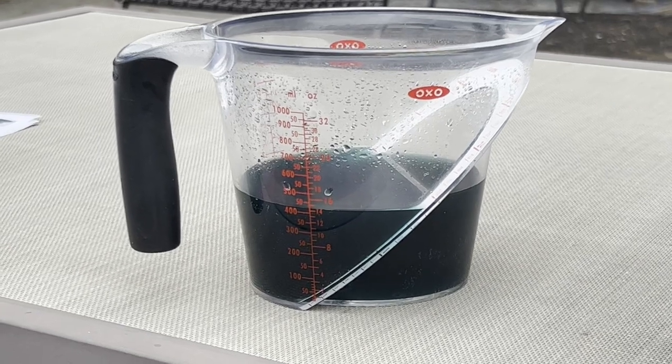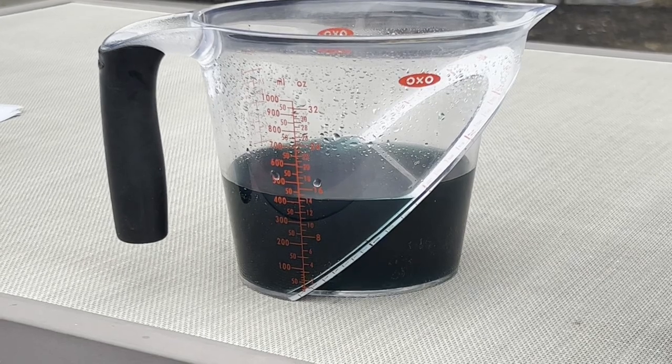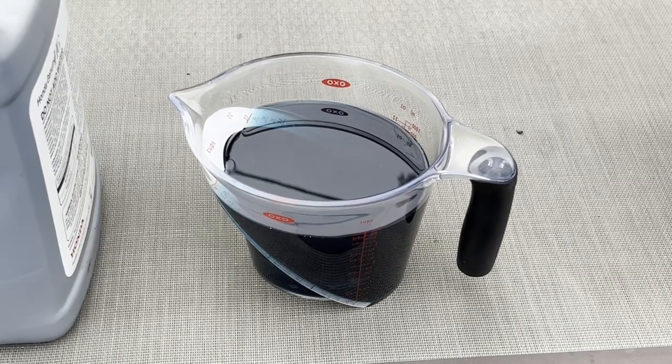This coolant still looks fairly blue, so I'm not going to flush the coolant out — I'm just going to replace it. This is what the new coolant looks like, basically the same as the used coolant.